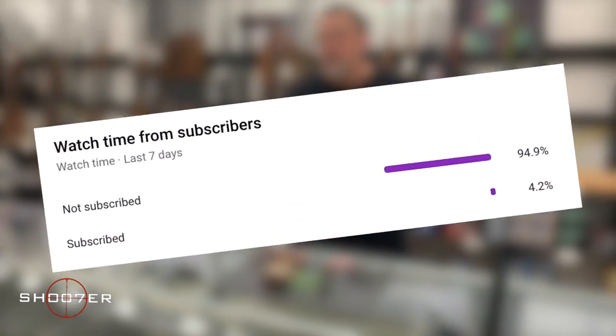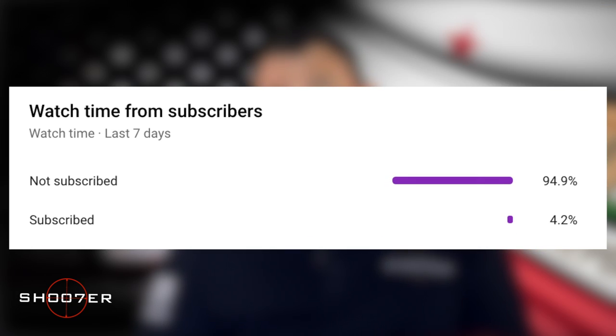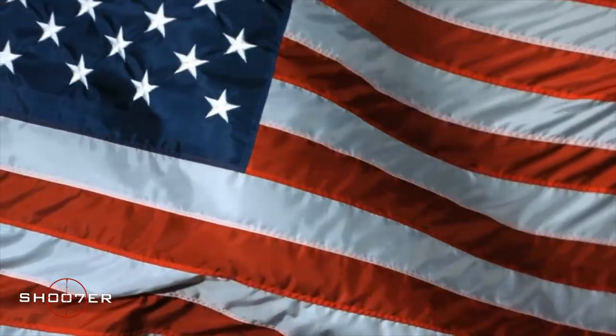We've noticed a large percentage of our viewers have not subscribed. So if you like what we're doing, please consider subscribing and turning on notifications. It's free and you can always change your mind later.